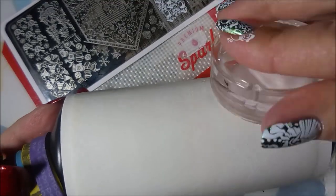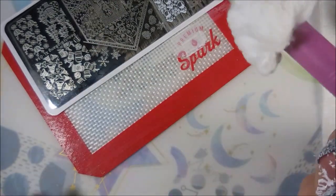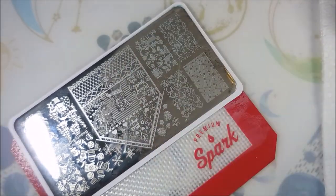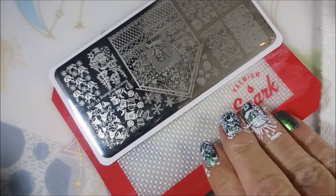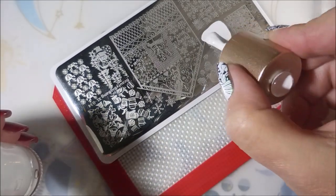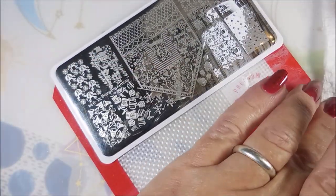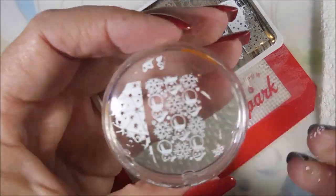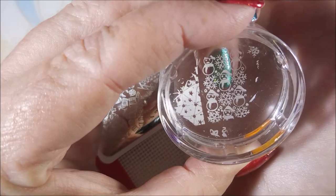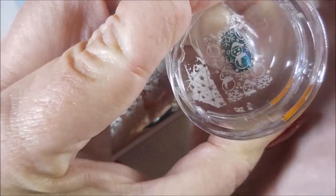There's the lint roller — I wasn't lying. And there's the cotton ball. Sometimes I edit most of that stuff out just to save on time, but today I actually did show you. And now for that little pinky nail. Cute, cute, cute. I'm so excited about this one.